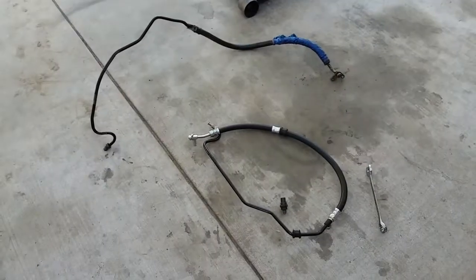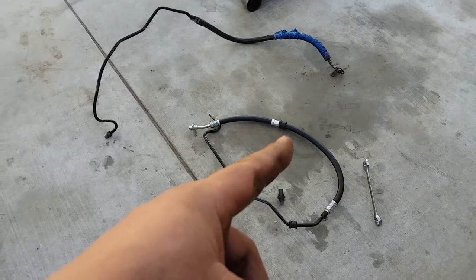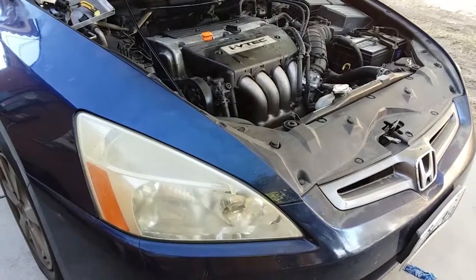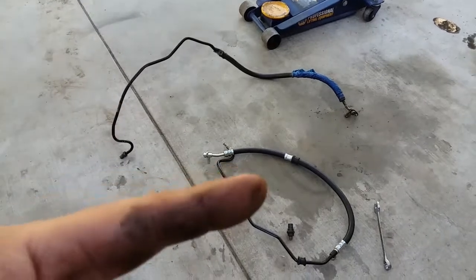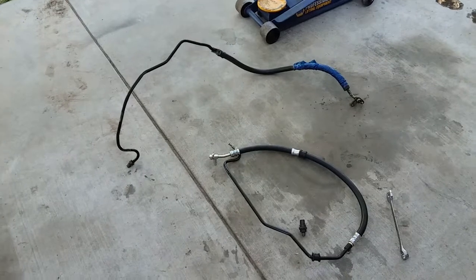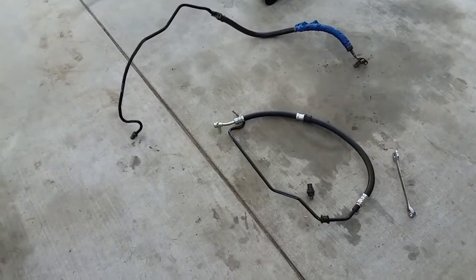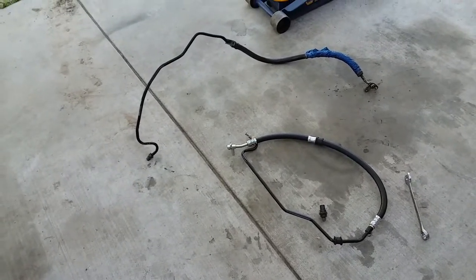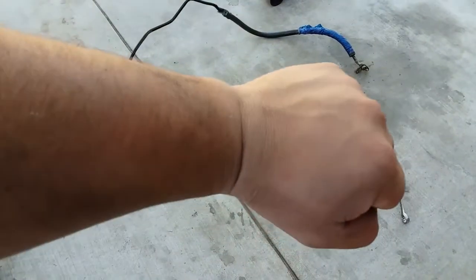Hey YouTube, quick video on how to change the upper pressure power steering hose on a 2004 Honda Accord inline four. I already jumped the gun — I already took it off — but the reason I'm starting this video a little bit late is because I like to make sure I do the work properly before I show you guys how to get it done. I'm a little short on time, we're getting ready to go to a party.